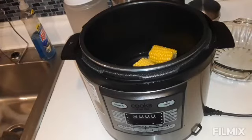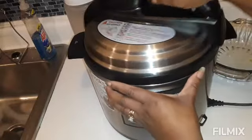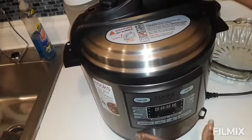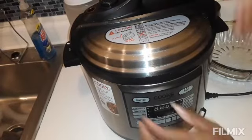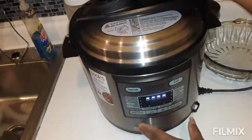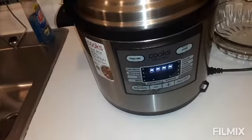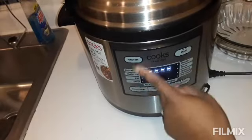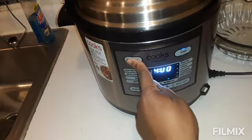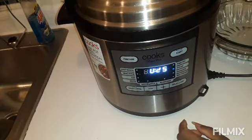I'm just gonna go ahead and plop my three ears of mini corns in here — this is all I had left, so we gonna be eating those three ears of corn. You want to make sure it's in the lock position. Now you have your functions here — I'm going to go to steam because that's what I'm doing, basically steaming my corn.